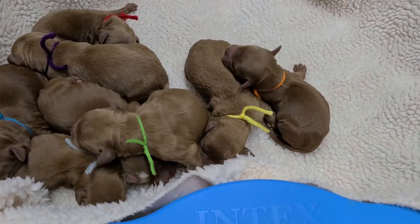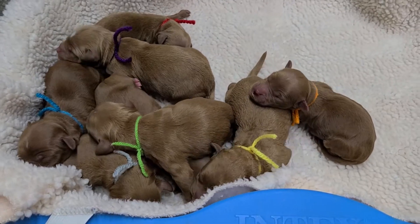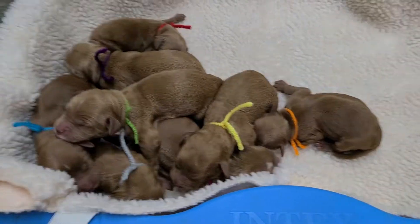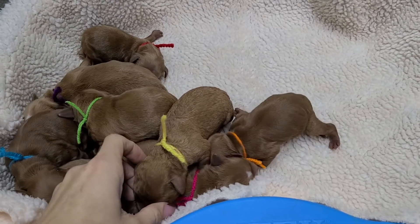Hello everybody! Here we have Kira and Rufus' newborn puppies. They have arrived and let's see — we've got four girls, four boys. They are all wavy except one female is curly.